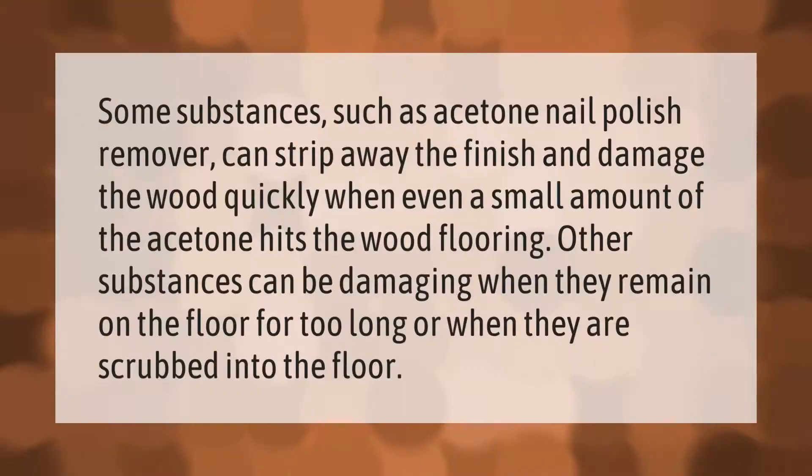Some substances such as acetone nail polish remover can strip away the finish and damage the wood quickly when even a small amount hits the wood flooring. Other substances can be damaging when they remain on the floor for too long or when they are scrubbed into the floor.